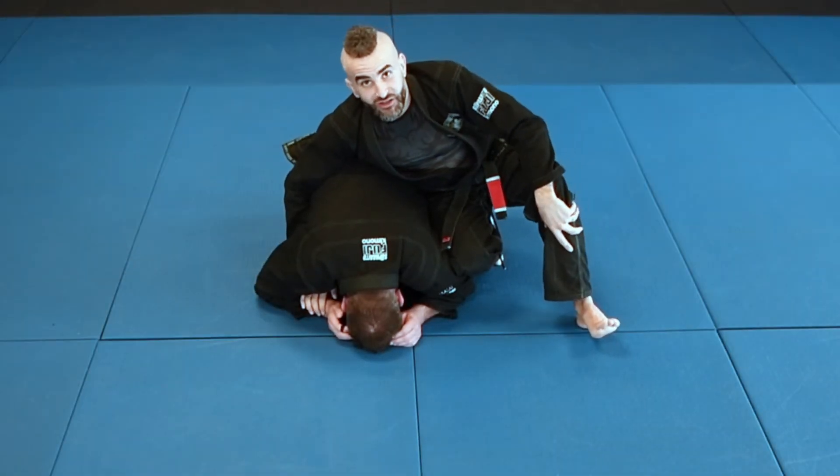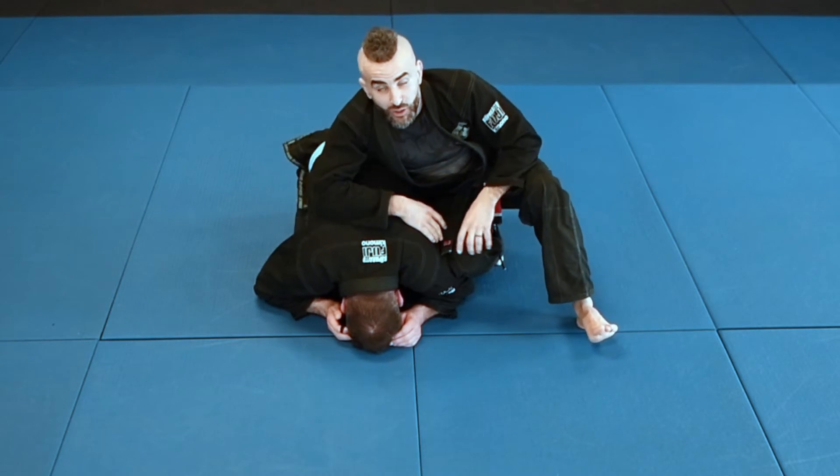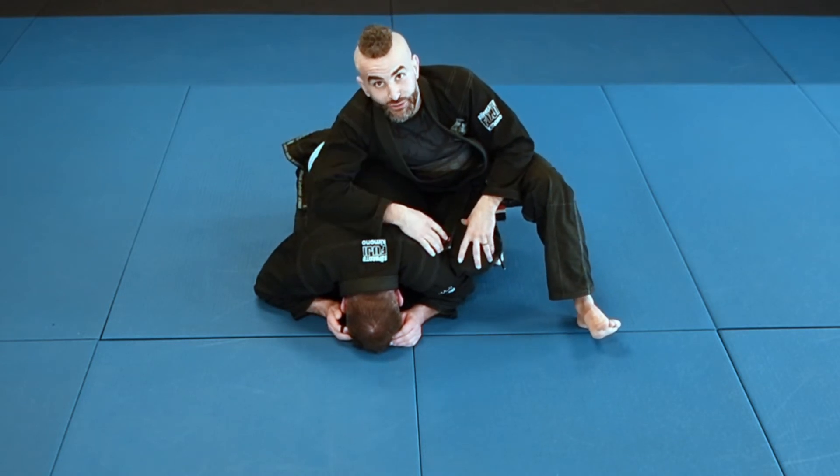Hey guys, Edward Scissorhands Anthony here. Today we're going to continue working on the turtle. So it is turtle time.